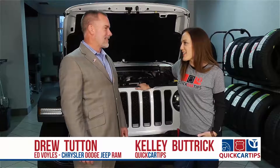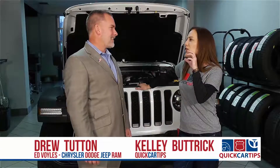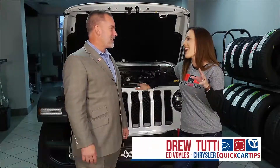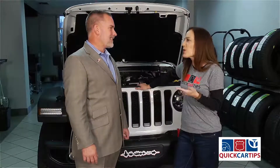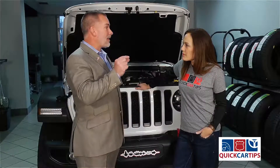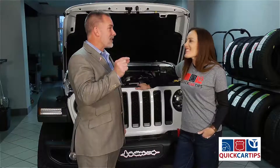All right, Drew, I live in the boonies and there is nothing more annoying than when I have gone through a cloud of bugs and my washer fluid doesn't come out. So how do you know if you're low on washer fluid? Normally you'll have a little light that comes on the inside, starts coming on, letting you know.